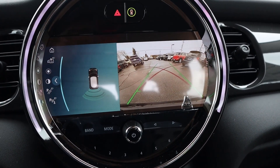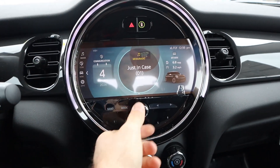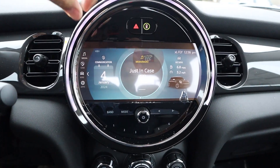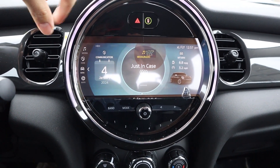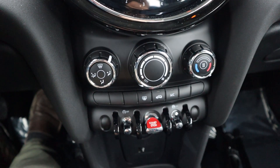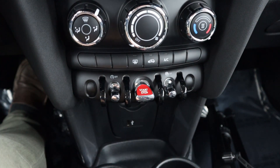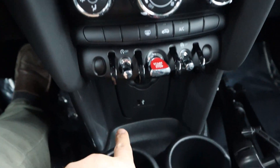As for the rest of the infotainment system, it's got Mini's cool unit with a retro theme. For example, with the volume — as you turn it up, it'll show on the side there. So it just adds to the fun of the car, and that's the big thing: this is a car you experience as much as you drive. Single zone climate controls down below, along with auto stop-start. I love the engine start-stop button and the stability control. The aircraft theme in general is really cool.